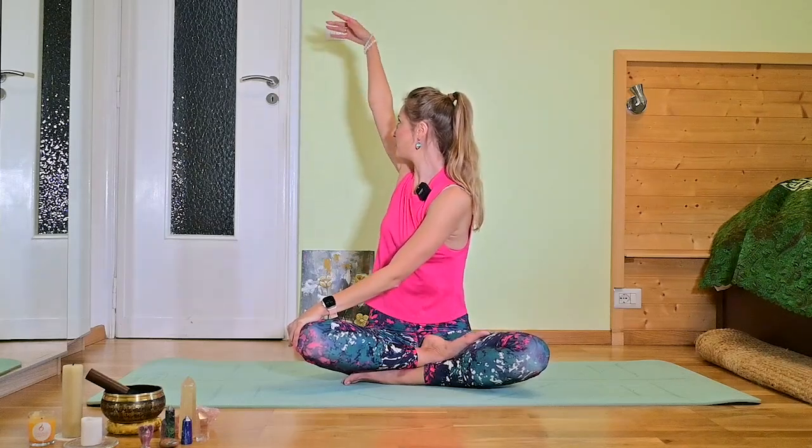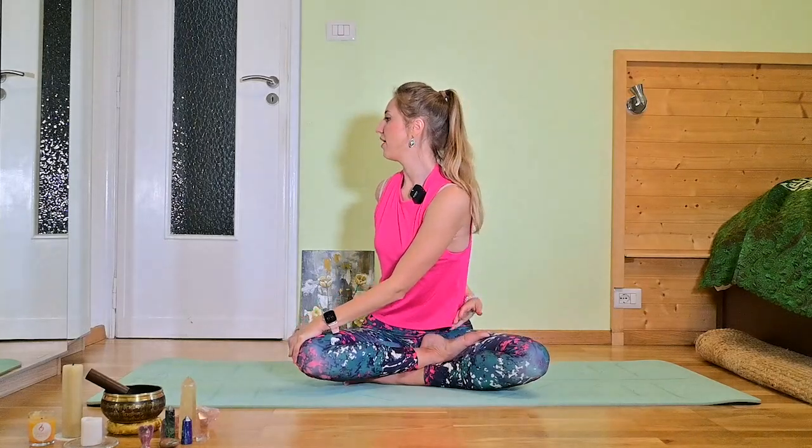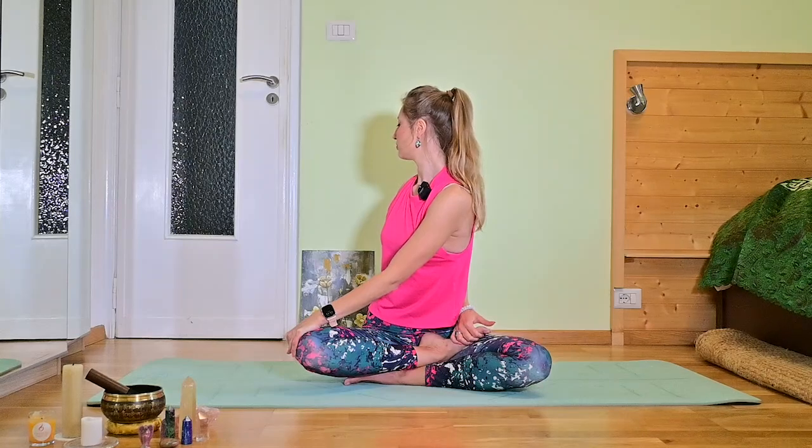If this is easy, bring the right arm to the top, place it behind your back and grab the right foot with the right hand. Look backwards. If this is too much, remain in the previous pose. Breathe. One more breath. Close your eyes and let go of that unnecessary tension.